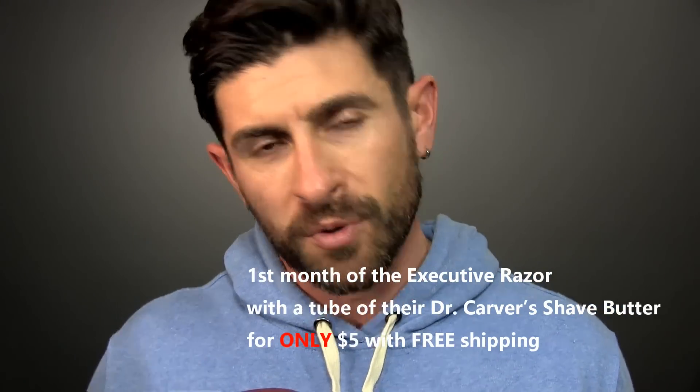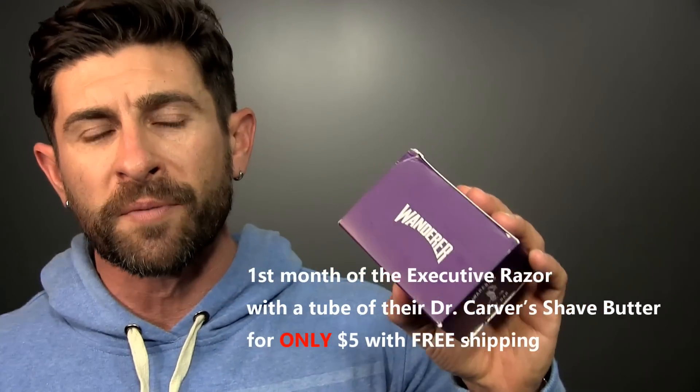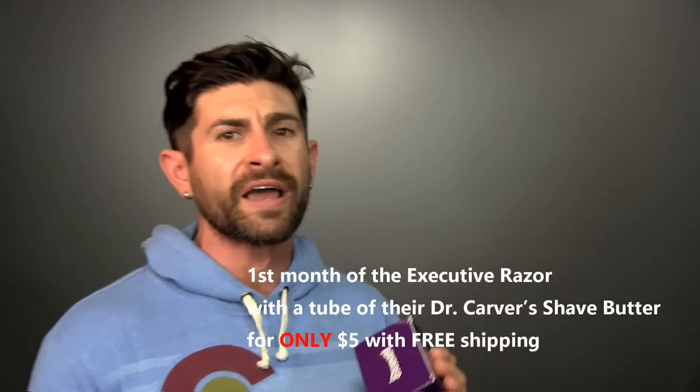I absolutely love Dollar Shave Club and feel fortunate they let me talk about their razors — they're super high quality and they just work. Everybody I talk to says they tried Dollar Shave Club and it's incredible. While you're there selecting your handle and blade, check out their grooming products — the shave butter, shampoo, body wash, and soap. It's ridiculous how good they are.